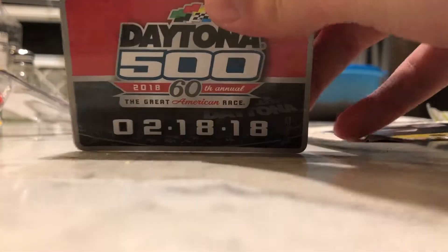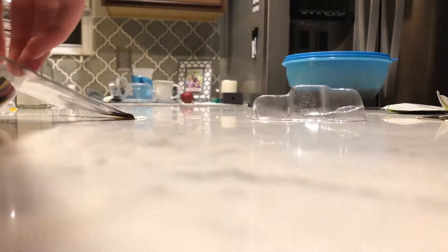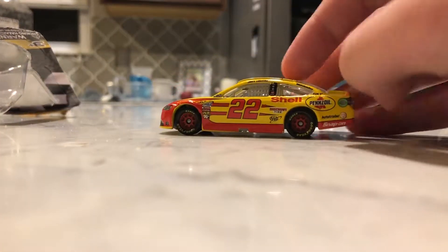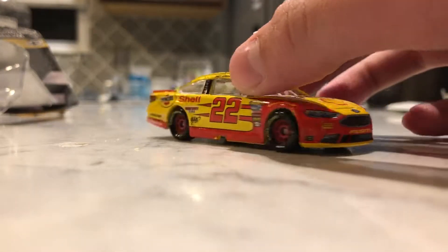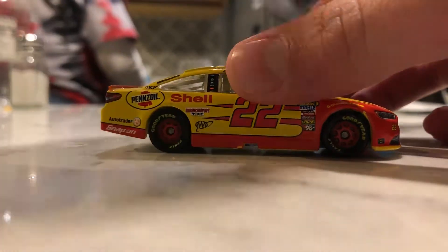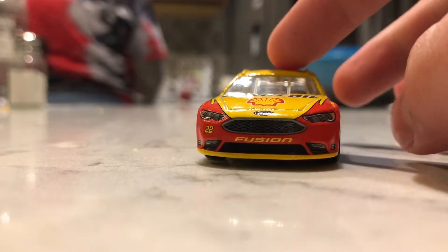Alright, got a magnet — Daytona 500. And then here's the car. So it's a 2018 Ford Fusion. This car has been dominating NASCAR lately. It's got the white interior, not the black interior, because the white interior cars are the in-store cars, instead of the ones that you order on NASCAR.com.